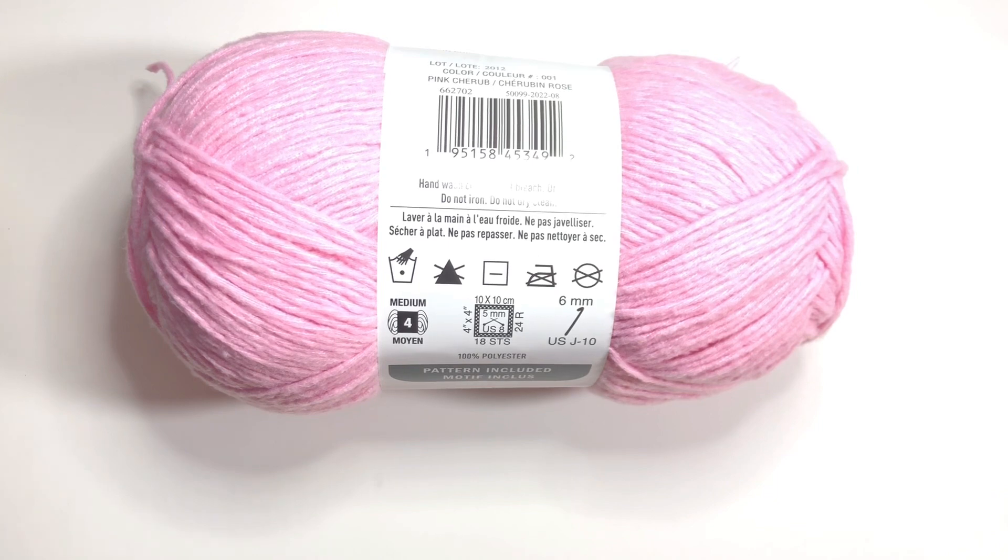The gauge swatch is chain 27, double crochet in the third chain from the hook, and double crochet in each stitch across until you get to the end. Chain three and turn and continue in the pattern. The gauge is four inches across is 16 stitches, and four inches high is eight rows. It's important to achieve gauge on this little dress.